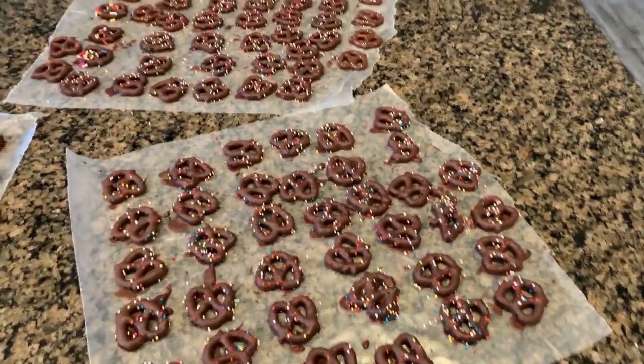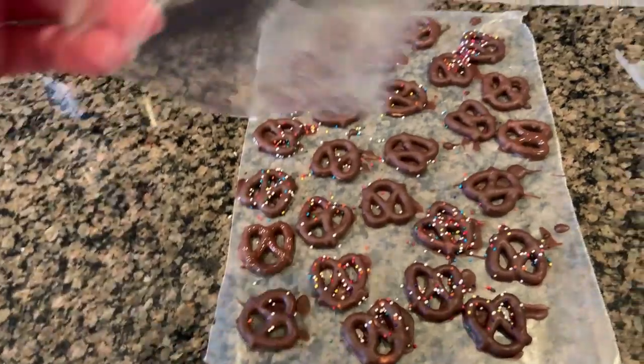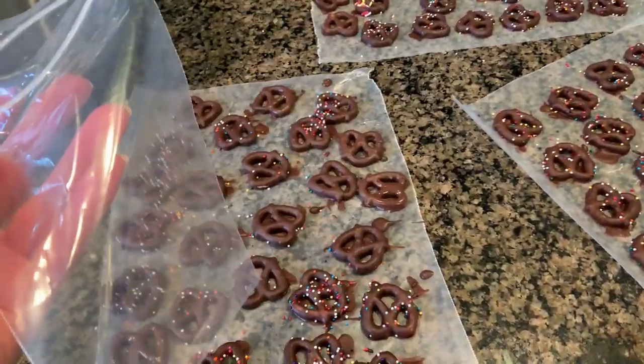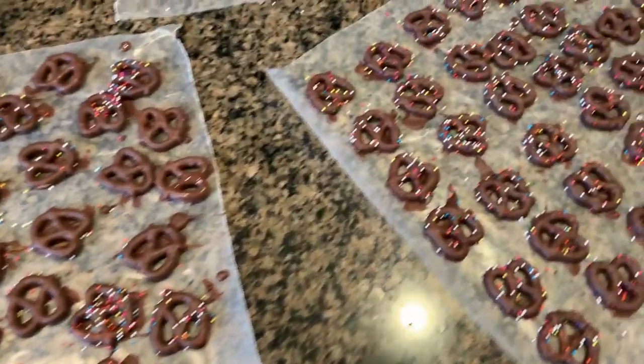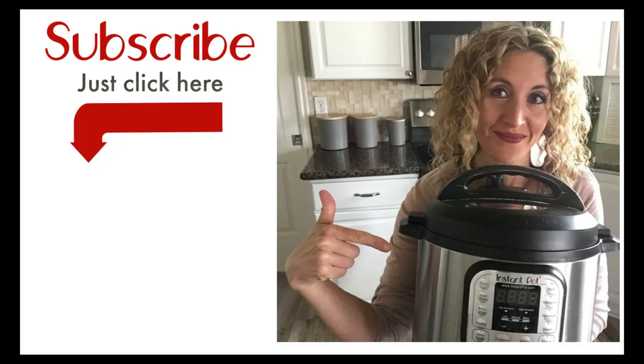The pretzels only take about 10 minutes to dry and then you can put them in an airtight container. I like to use plastic baggies and sometimes give them away as Christmas gifts. Hope you like this video — we will see you next week! Make sure to join us on the 365 Days of Instant Pot Recipes Facebook group, and if you haven't already, subscribe to my channel.